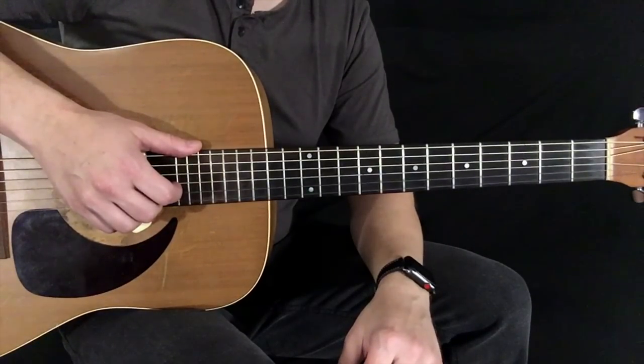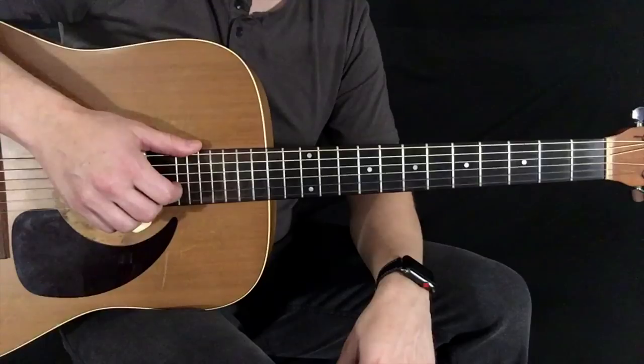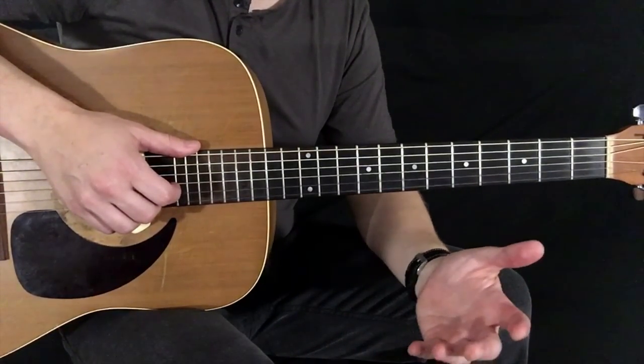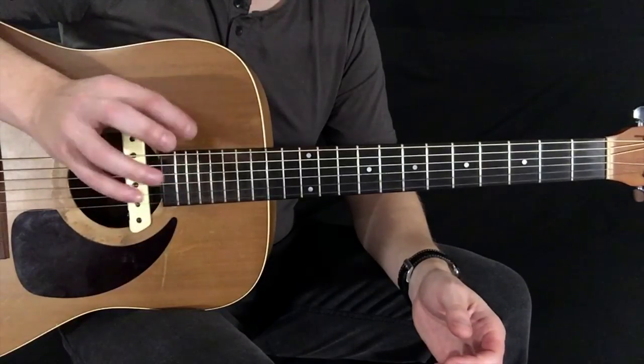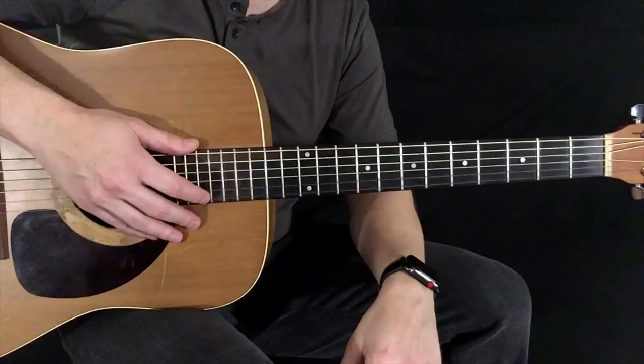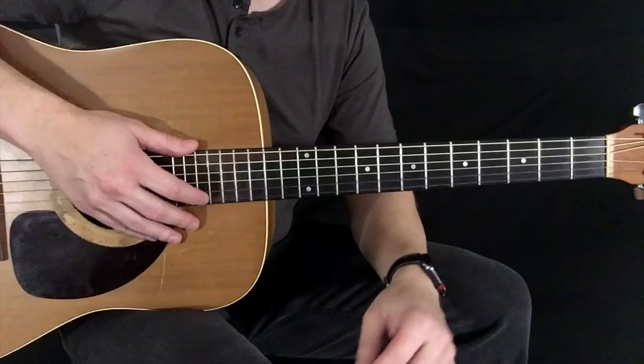This is my interpretation of 'Wake Up' by Travis Scott — the funky little guitar intro. You just got to have your picking fingers ready and be ready to play some kind of funky chords. So let's go ahead and get started.